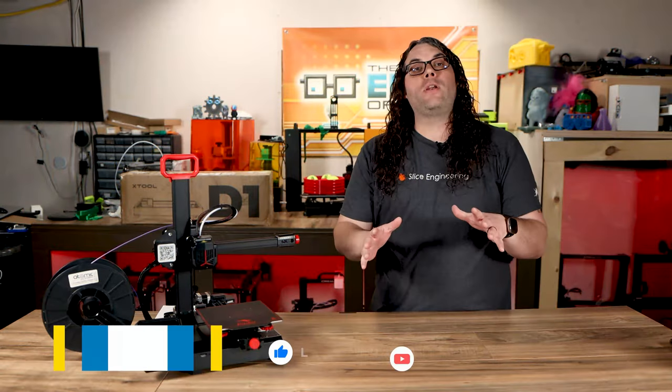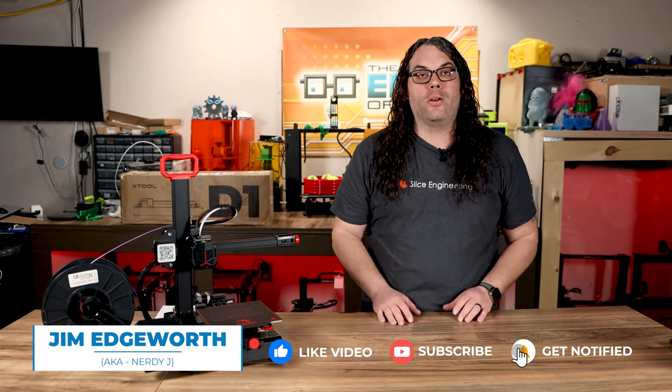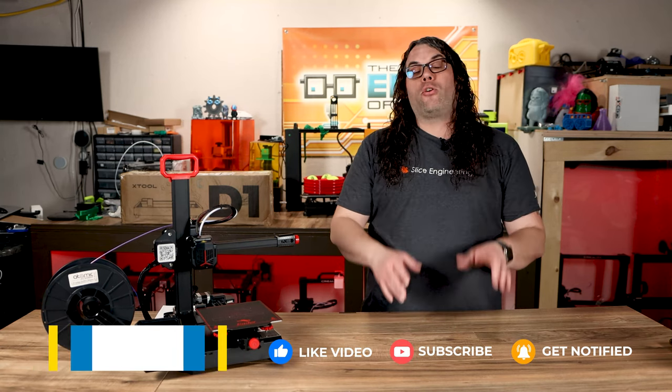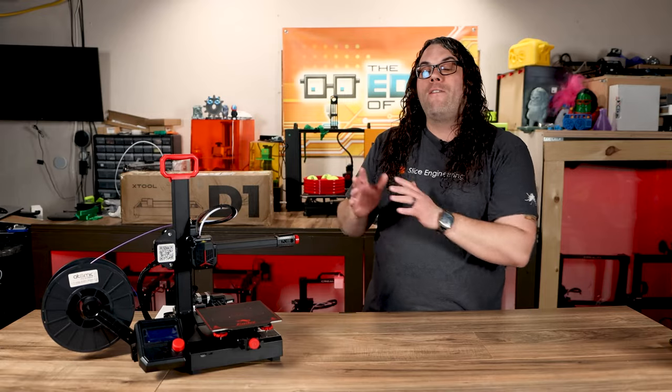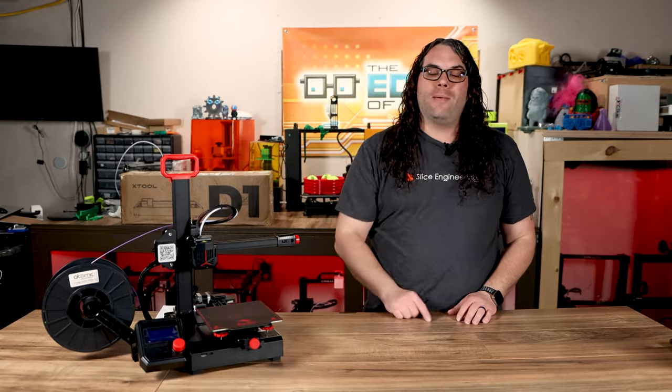For the past three years the Ender 3 has been one of the best 3D printers you could get for under $200, but Creality recently released the Ender 2 Pro for $169. I think it might just take the cake. Let's find out why.